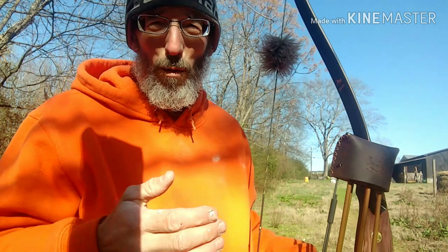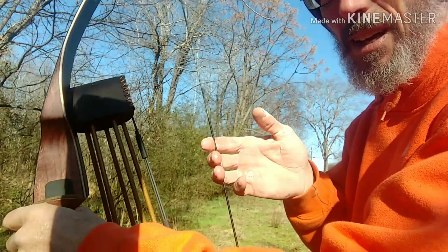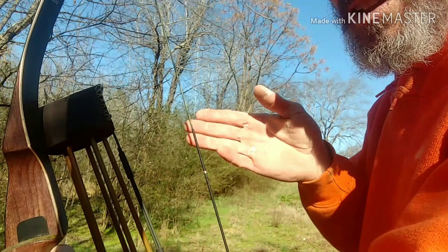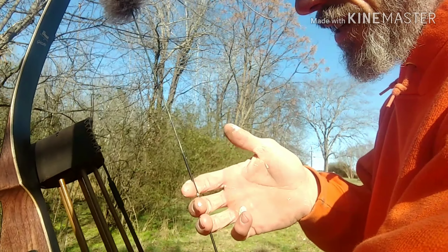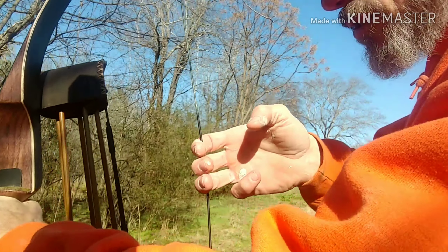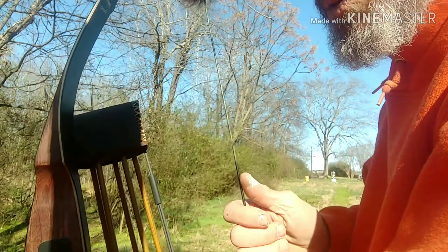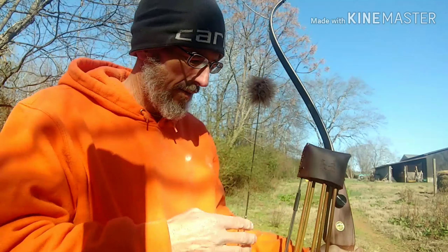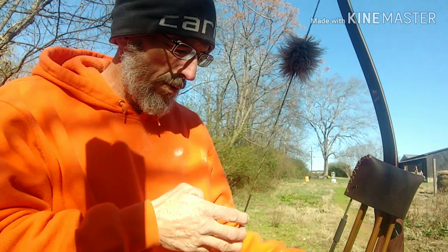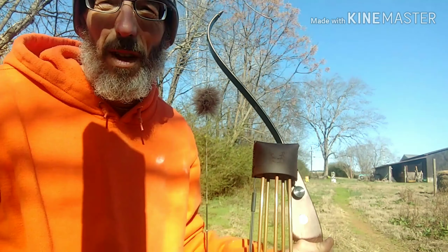We'll move on to how you address the string. I address it with a deep hook, and I'll turn around here. You can see in the first digits right here — I'll just let it sit in there, and I may just roll my fingers a little bit. So it ain't coming out once it gets pressure until you let go.